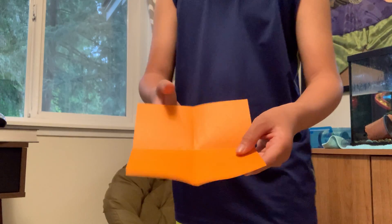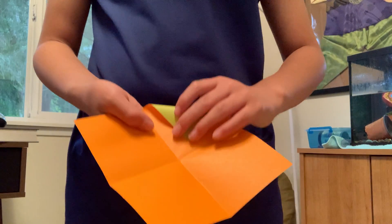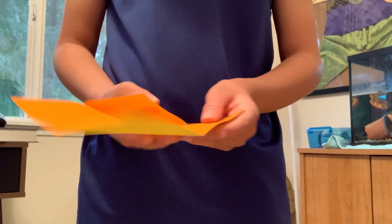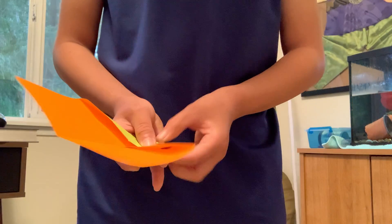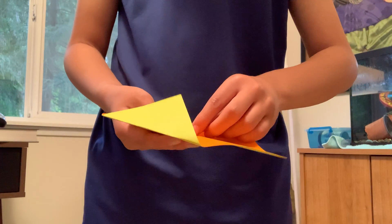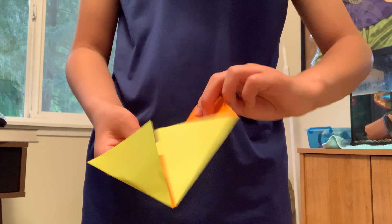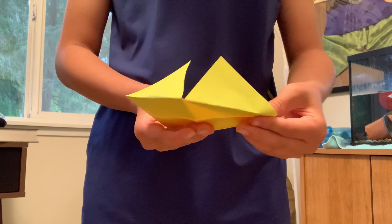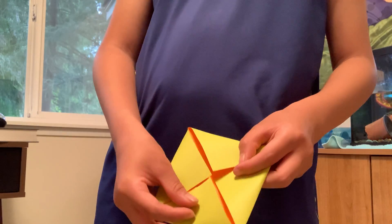And now fold it into the middle — these corners into the middle, into the middle of the plus. So now you've got a square with an X in the middle.